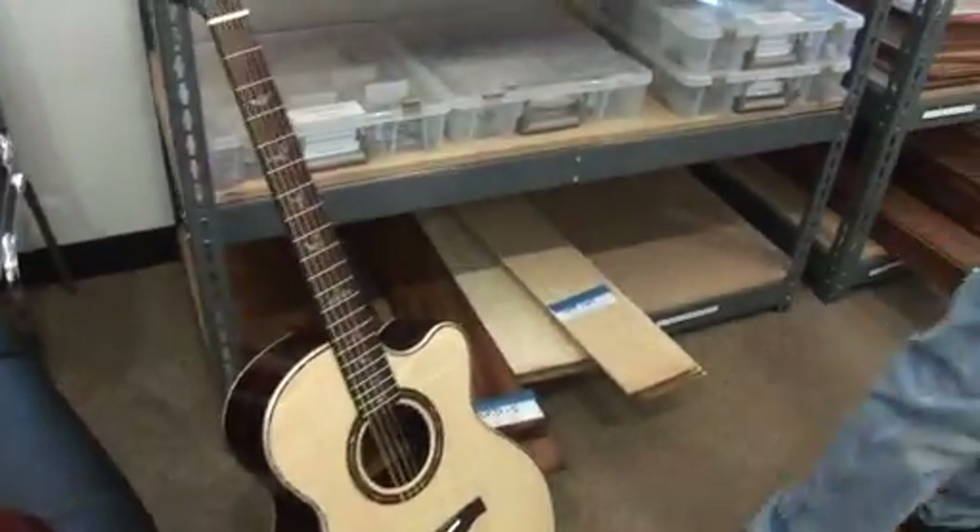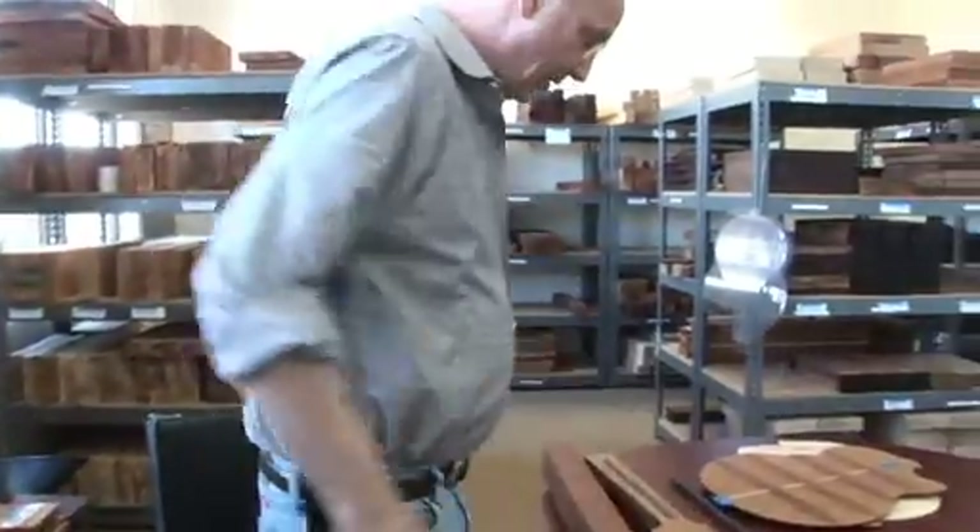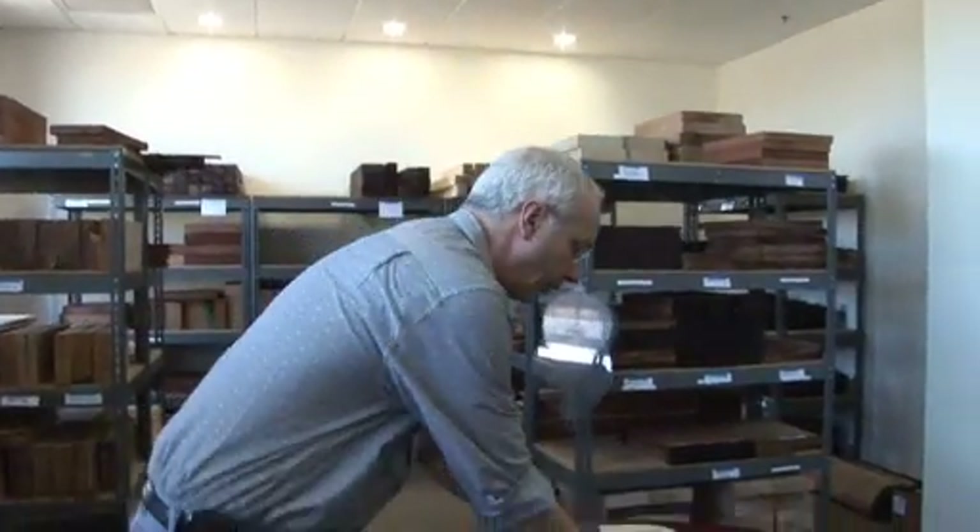So all these things are important: the backs, the sides, the necks, the fretboards, the way it's braced. So let's talk about these spruce tops here.